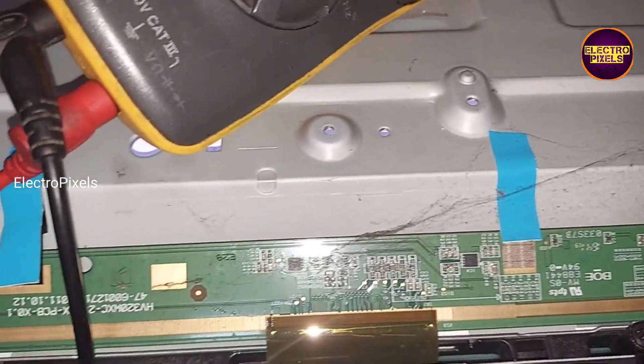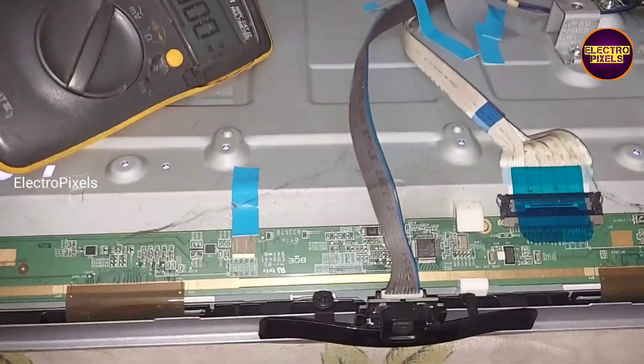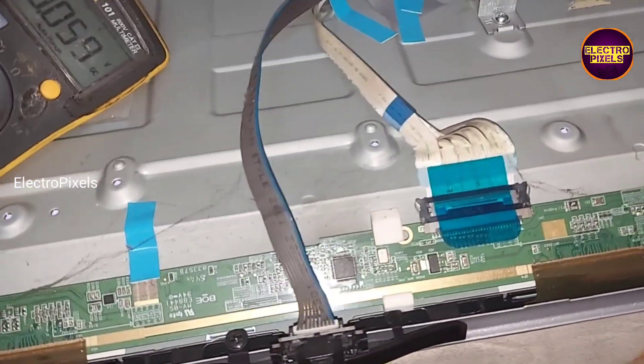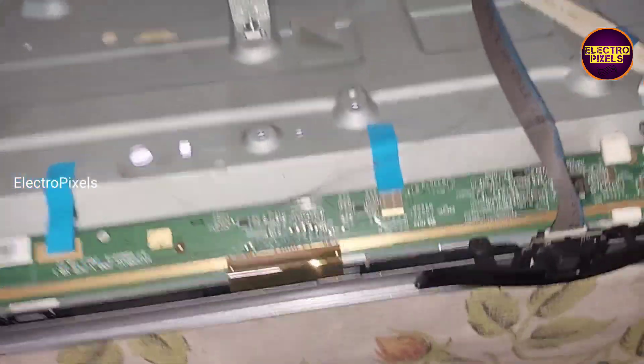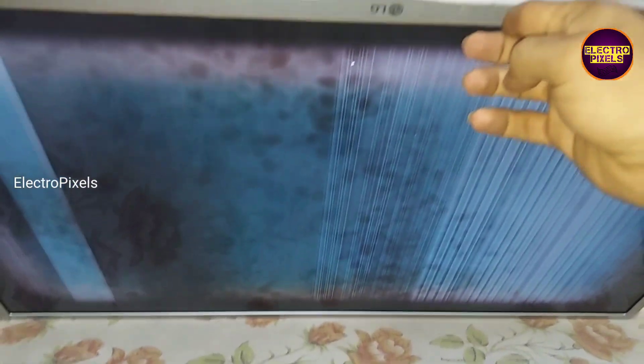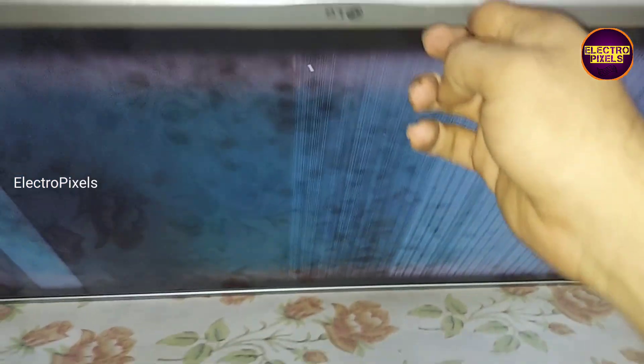These types of repairing methods can be considered as a permanent solution. So before starting repair let's check the picture again. To proceed with panel repair, first we need to open the panel frame, then we need to find out the datasheet of the gate COF using the gate COF IC number as reference. So let's start the repair.